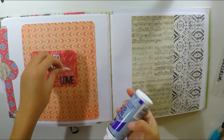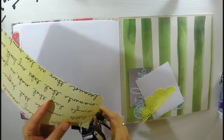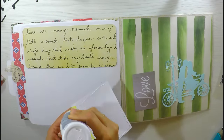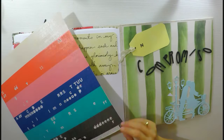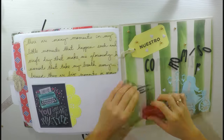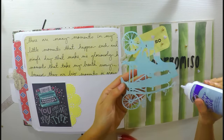Y ya para terminar, nos queda la parte final. Que saben que me encanta ponerle algo un poquito más especial: la contraportada posterior. Me gusta hacerle un poquito más especial, ponerle un mensajito, hacer algún detalle muy lindo. Lo que he hecho es colocar un tap que es impreso, lo he impreso en casa, y ya se los he compartido en mi página de Facebook 'Bellas y Creativas'. Ahí siempre les comparto todos los taps y todos los printables que utilizo en cada uno de los álbumes. Este tap de la maquinita de escribir es precioso, y muchos de los otros taps que hemos utilizado en el álbum están compartidos allí.